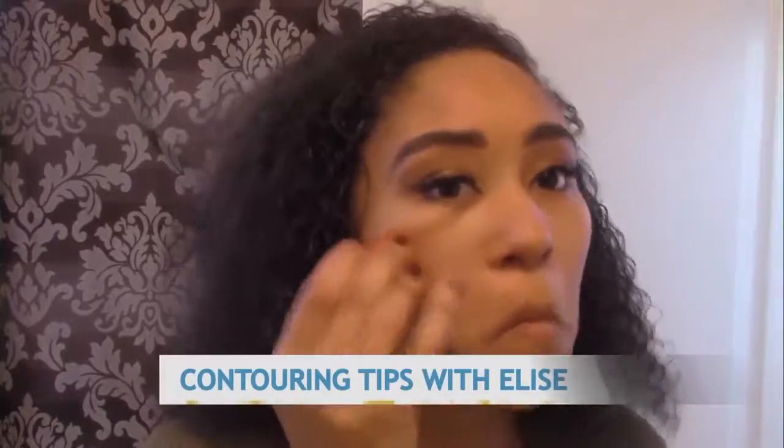First, I am starting by putting on my MAC foundation, which is Studio Fix Fluid, and using my beauty blender to blend all of the foundation out.